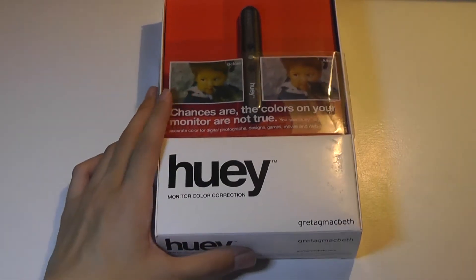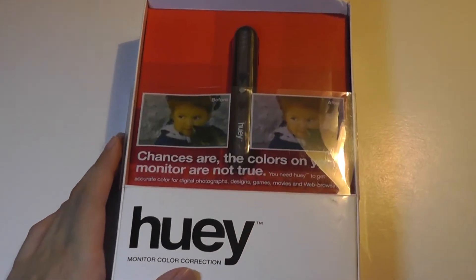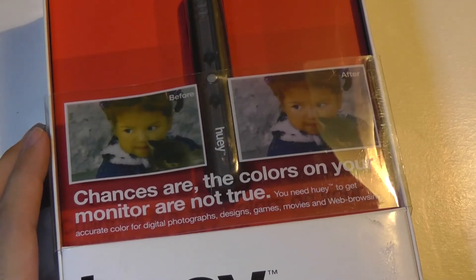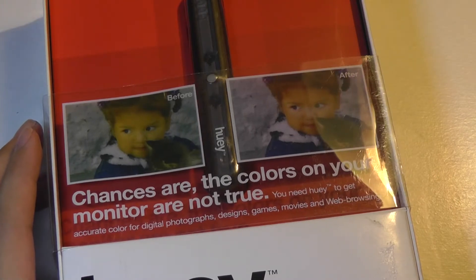What the Huey is, as the name suggests, is a color correction tool. This could be something worth investing in if you are constantly printing out images, or if you're an artist working with content that's digitally displayed on your monitor, and then when it's loaded onto a different screen, recalibrated, or printed out, it looks completely different.